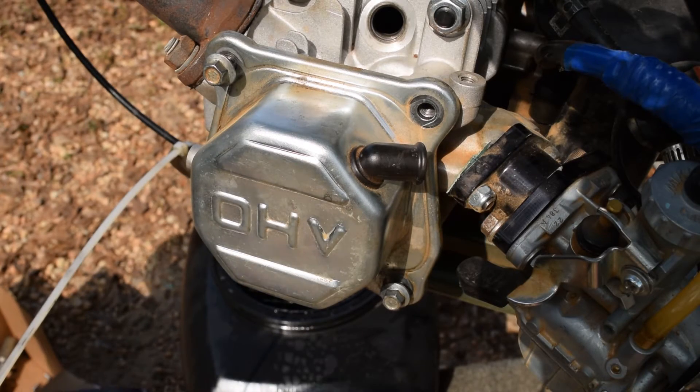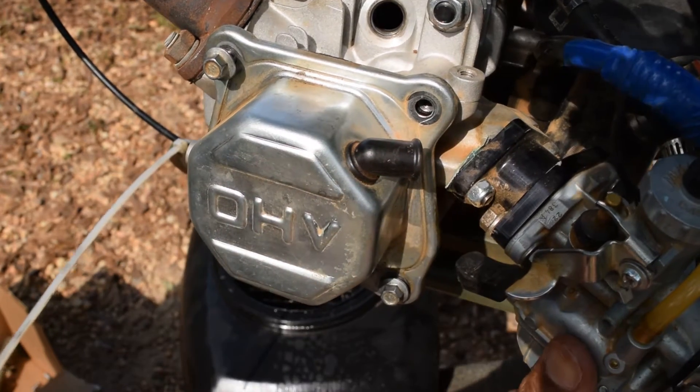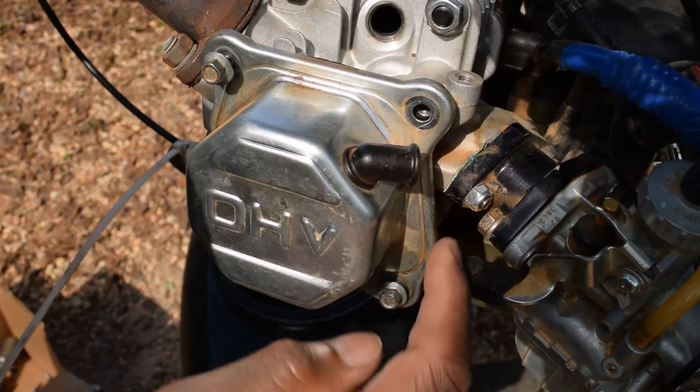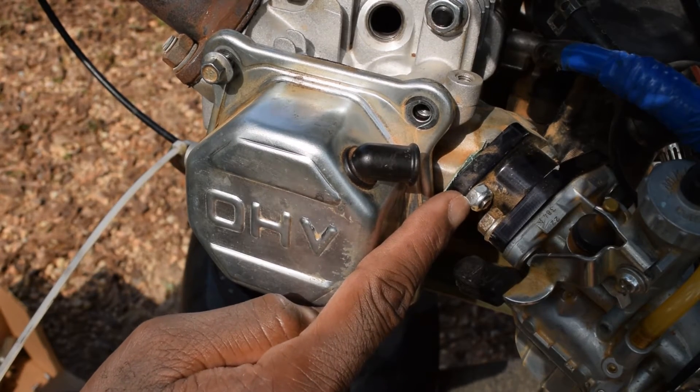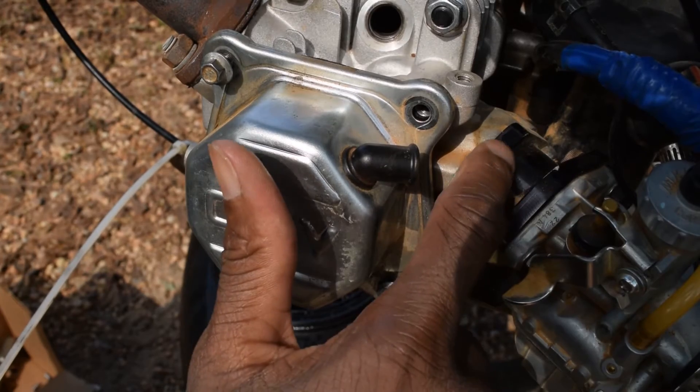One major problem we're having — this thing continues to suck gaskets. The carburetor is rock solid. I replaced these bolts with nylon lock nuts. It is not coming loose, yet we're still sucking gaskets.